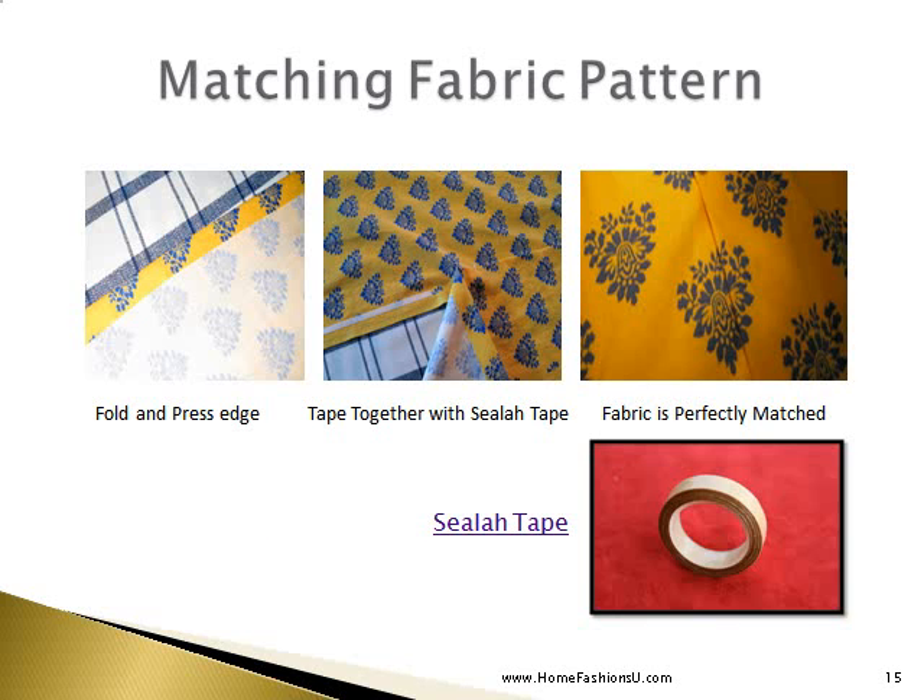An easy tip for matching your fabric pattern is to fold and press the edge of your fabric and lay it over the center piece of fabric that you have on your table. Then use Seala Tape to tape them together and it is perfectly matched every time. Seala Tape may be purchased at the Home Fashion Zoo.